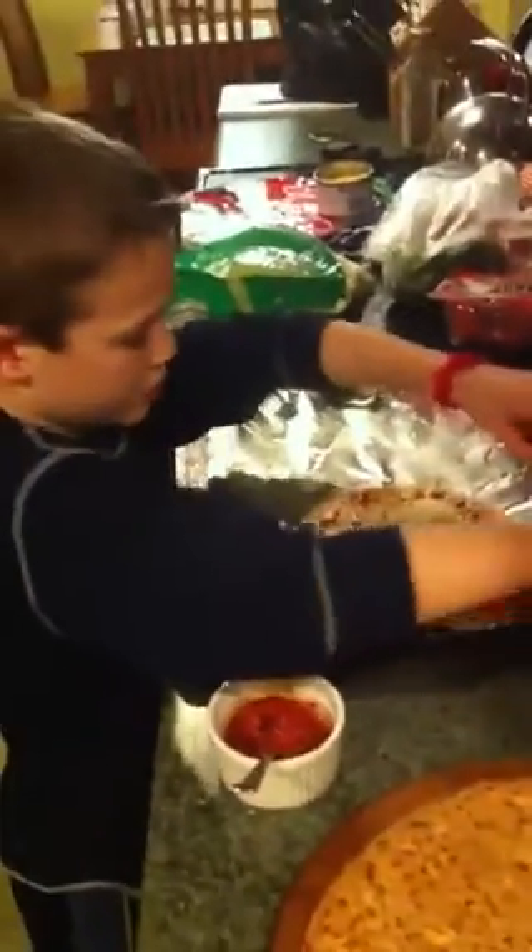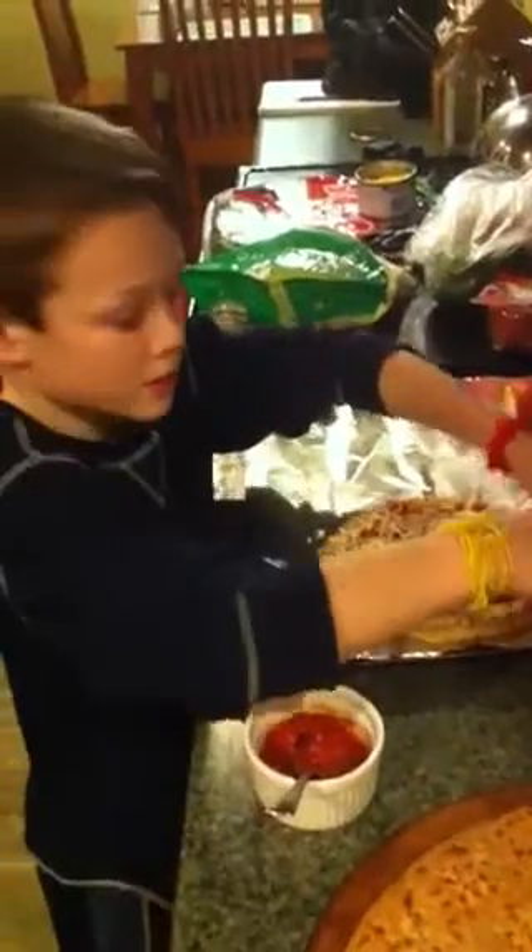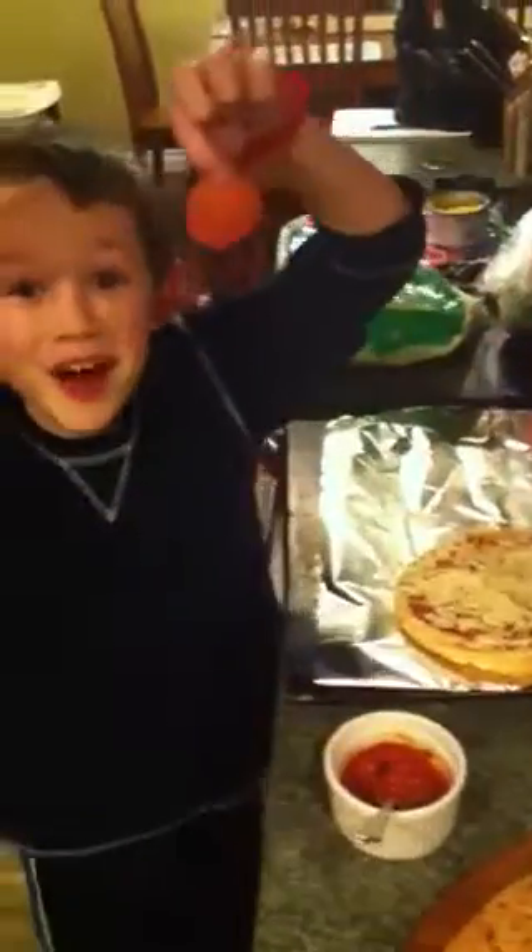Cheesy. I kind of like to put a pepper. Whoa! What are you doing, dude? Me? Yeah. I'm making my very own pizza.